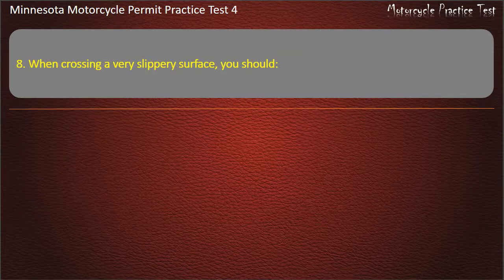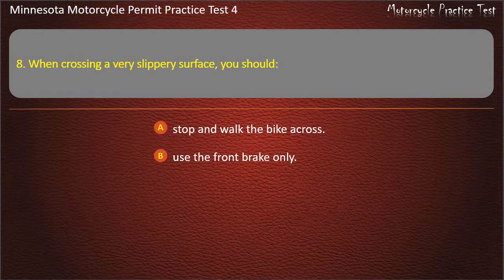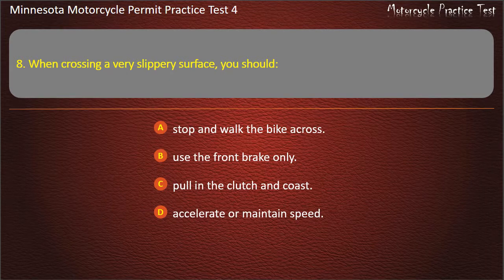Question 8: When crossing a very slippery surface, you should — A) Stop and walk the bike across, B) Use the front brake only, C) Pull in the clutch and coast, D) Accelerate or maintain speed. Answer: Pull in the clutch and coast.